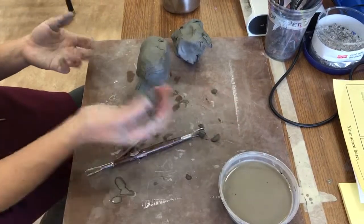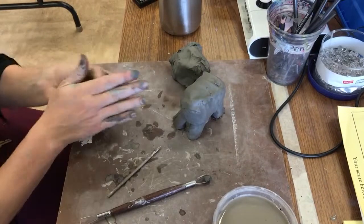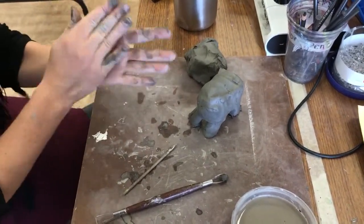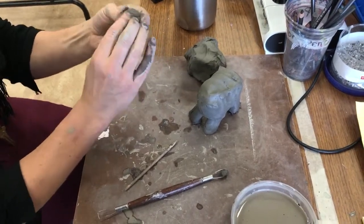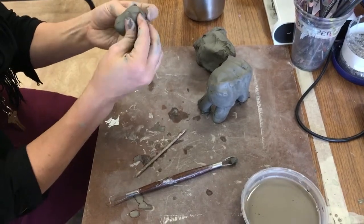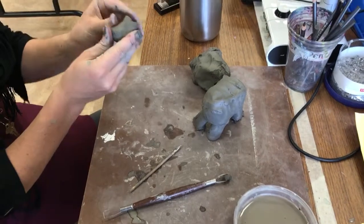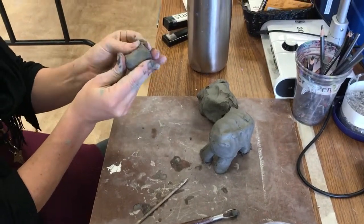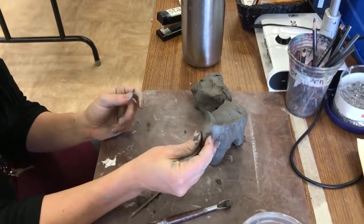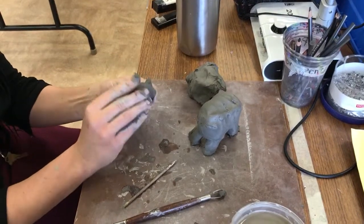Now I'm going to do the head. So I'm going to take some clay — maybe extra clay is good to use. And you're going to make a ball again, and then make the shape of the head. You can even pinch and make some ears and make the nose. How's that? It's okay. Clay is not my favorite medium.